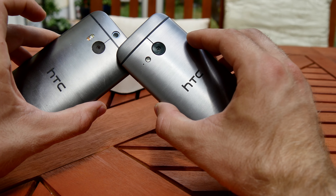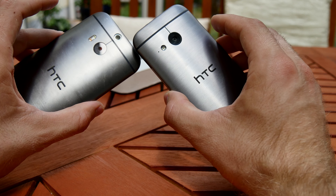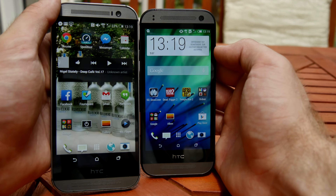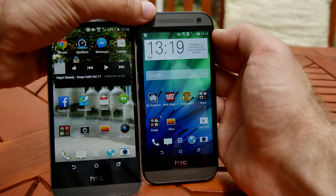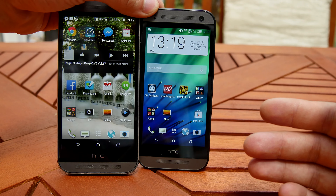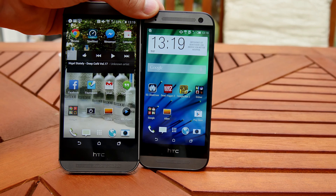Thank you for tuning in with the HTC One Mini 2 compared to the HTC One M8. Don't forget to subscribe and maybe also use my referral link for Amazon on the bottom of the page to support me. Till next time, peace — and don't forget to subscribe. Thank you for tuning in with NWTV.